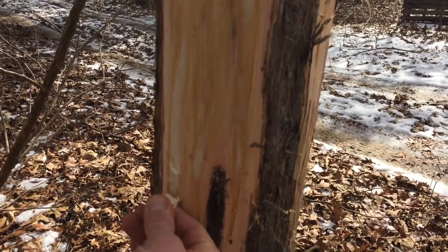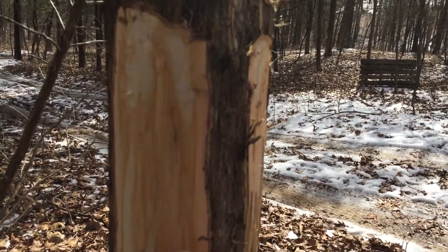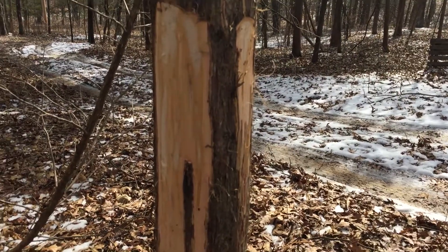So you've got to get strips off of that and it'll just peel off. Then you've got to process it down — I have some processed down — and we'll be back and I'll show you that here in just a little bit. Stay tuned.